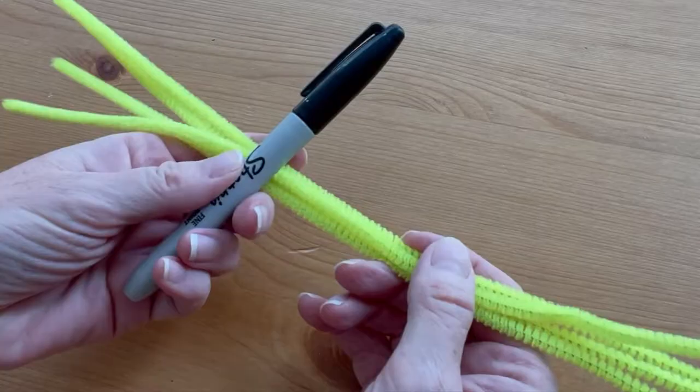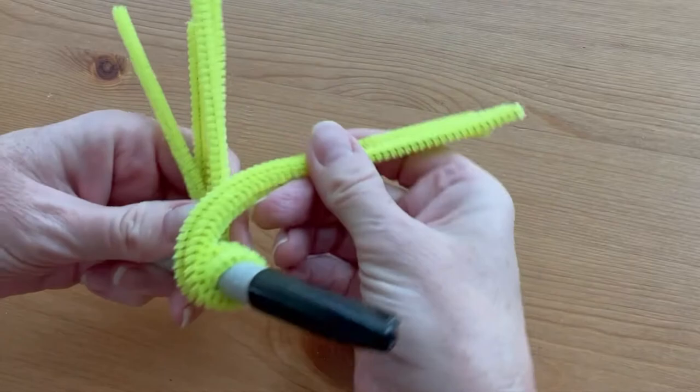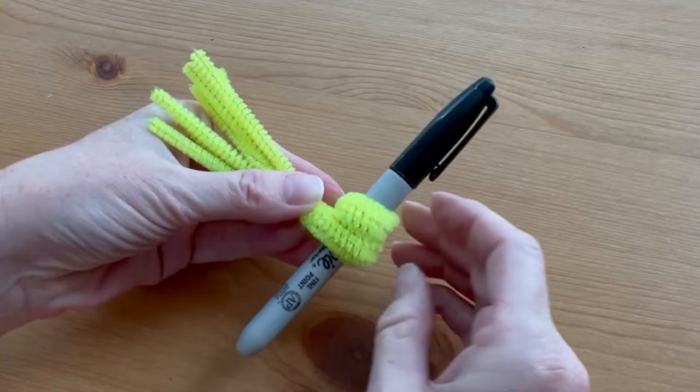Hold four of the pipe cleaners together in one hand. Hold the marker against the pipe cleaners about a quarter of the way from the top, and then wrap the whole bundle around the pen three times.